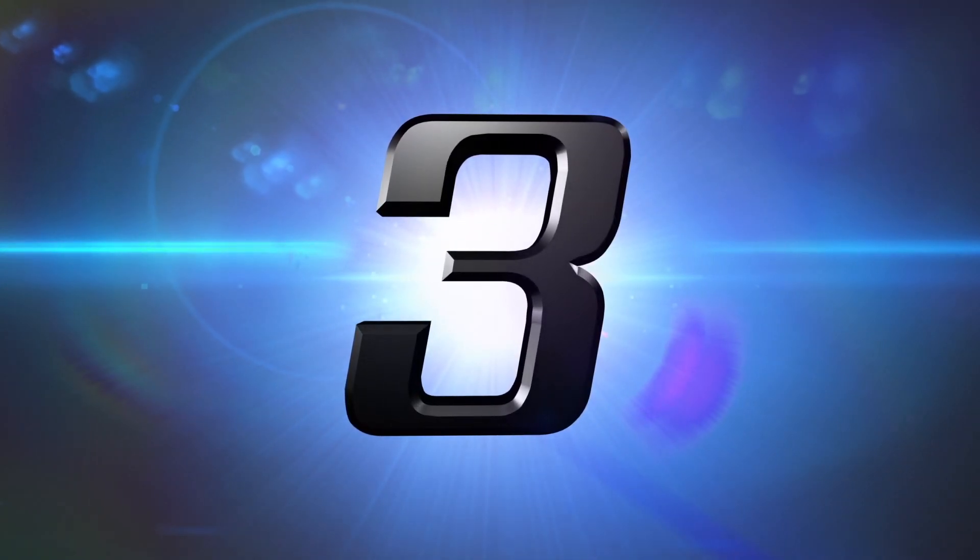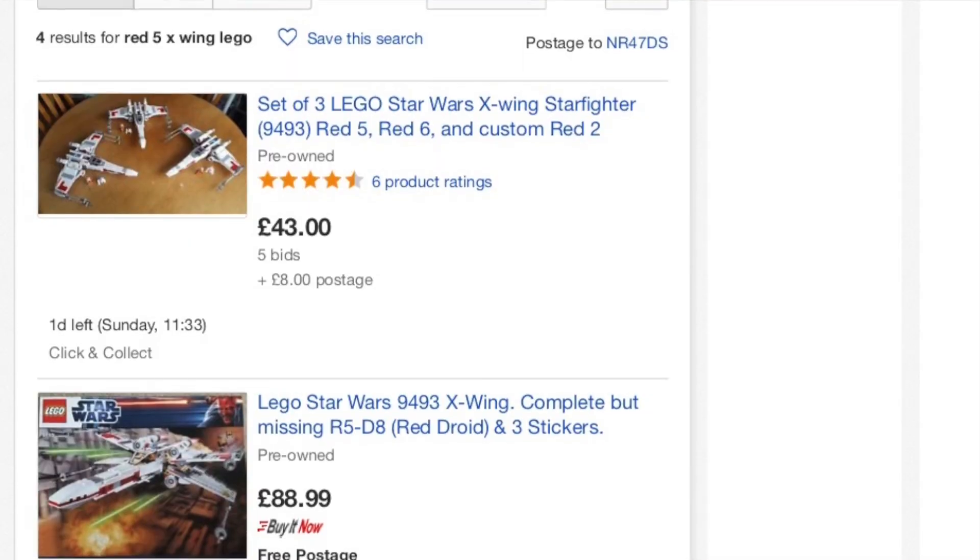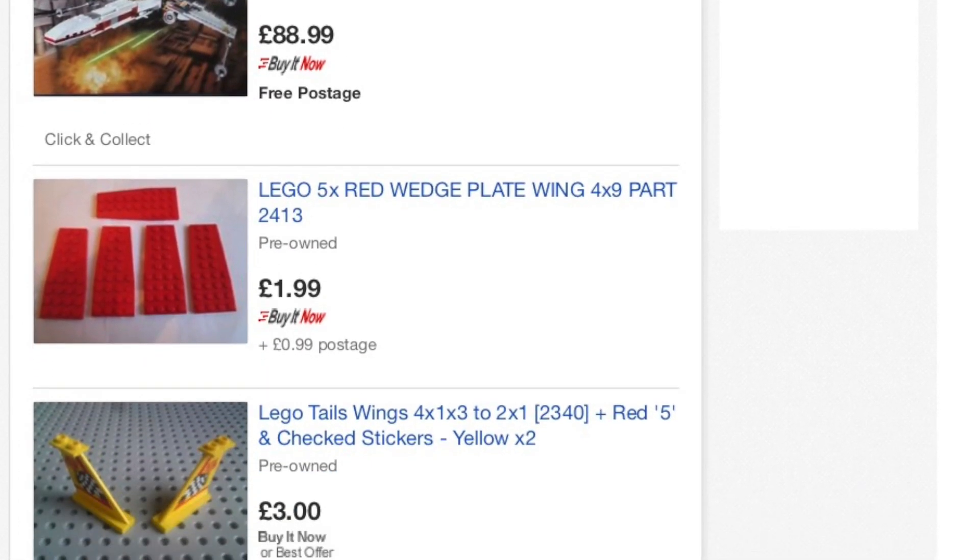At number 3 we have eBay. eBay is actually a good place for new and used Lego sets, with lots of listings. Usually they're listings where people have removed the minifigures and reduced the price slightly — probably because they want to sell the minifigures separately. If you're not fussed about minifigures, there are lots of sets available. I usually sort by price to find the cheapest sets. A lot of sellers also use a buy-it-now or best-offer feature, so you can send an offer of £10 or $10 below the asking price and see if the seller will accept.